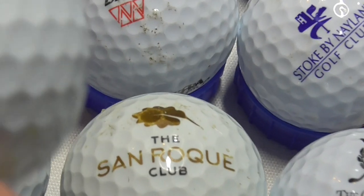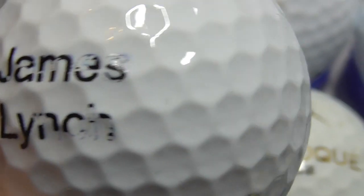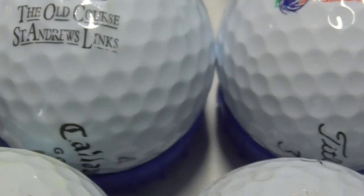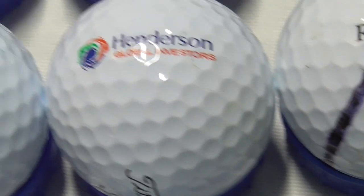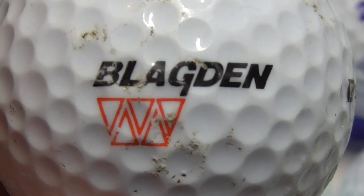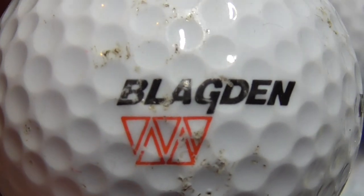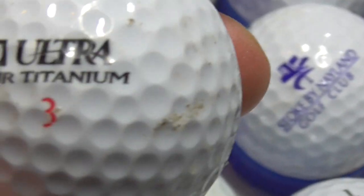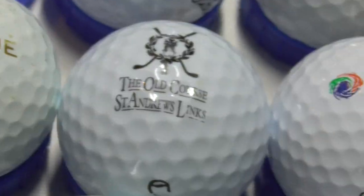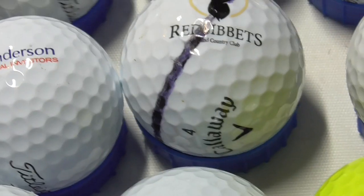Next, James Lynch — I'm not sure if that's someone's name simply printed on the ball, or whether that could be someone famous. It's probably just somebody's name. Next, Blagdon — black and red logo. The ball as you can see is a bit scuffed up, it's been hit quite a few times. Don't know what that company does.